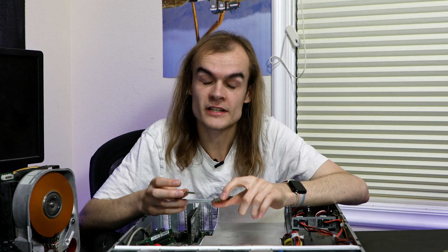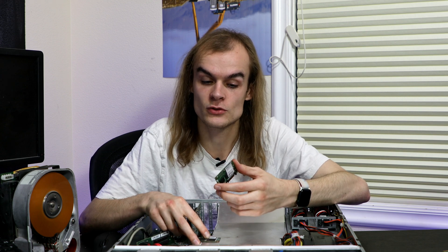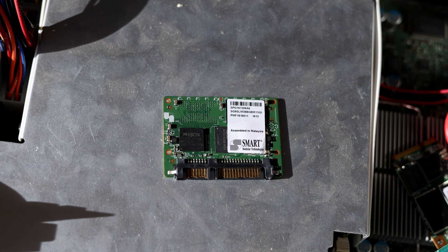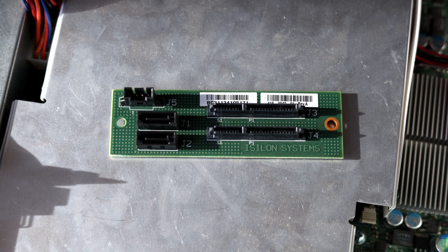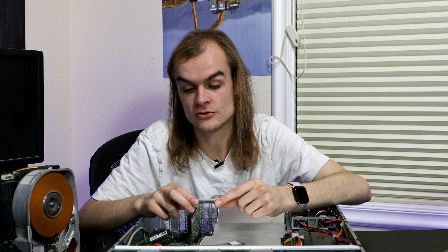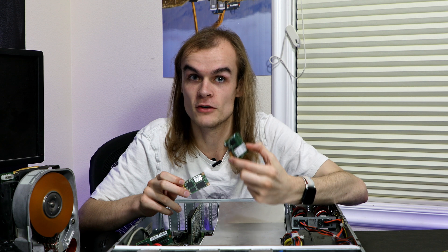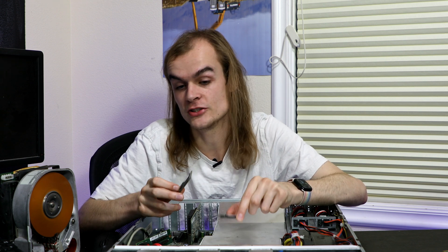One thing I happen to have is an older EMC Isilon X200. I believe these cards were built for the newer X210 model. On my X200, it used a different way of storing the boot data — tiny little SATA SSDs, likely because mSATA wasn't a thing when the server was made. It also had a little dual SATA adapter mounted to the side of the chassis. It does make sense why they switched to mSATA drives, as mSATA is a much more common form factor, making it easier and likely cheaper to find a replacement.